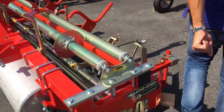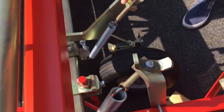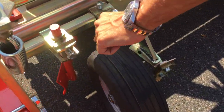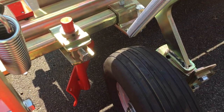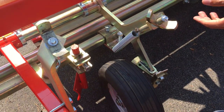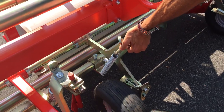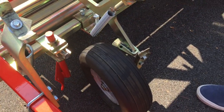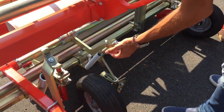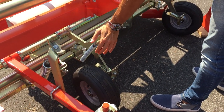We have two small plowshares in the front of the machine. These are opening plowshares, so they put soil outside. Then these are film pressing wheels. So once the film is going down, these wheels help to keep the film down.